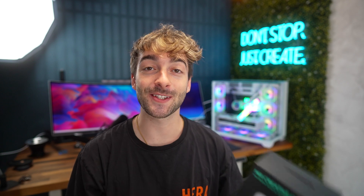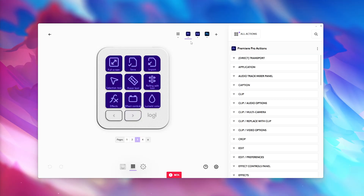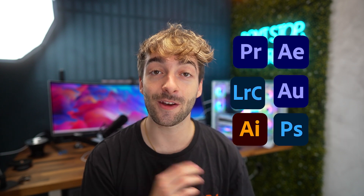You might have noticed on the box there's a bunch of Adobe apps, and that's because Logitech have partnered up with Adobe. This basically means as soon as you plug this device in, it's going to connect to your Creative Cloud and you'll have presets ready to use for all of your favorite editing apps. Currently there are pre-built profiles for Premiere Pro, After Effects, Lightroom Classic, Adobe Audition, Illustrator, and Photoshop.